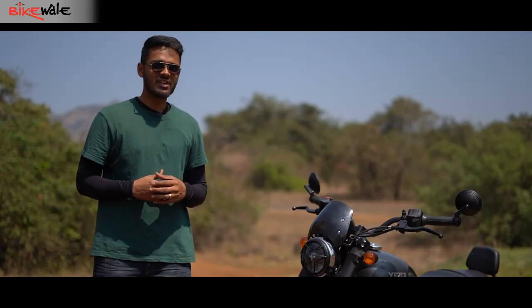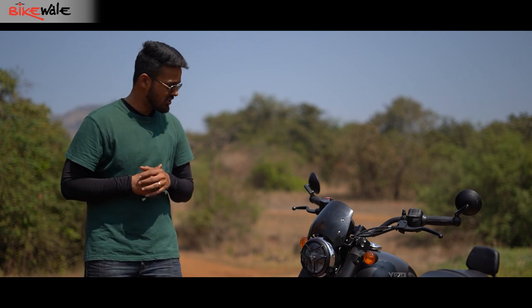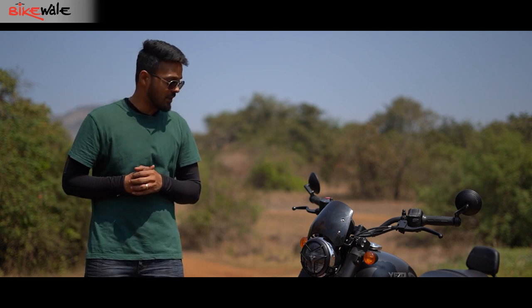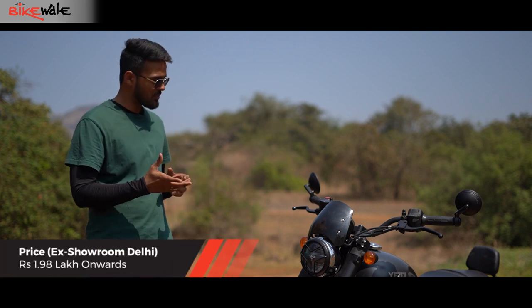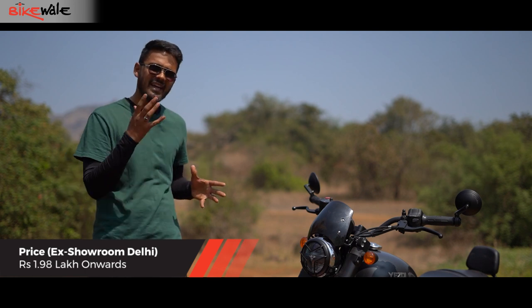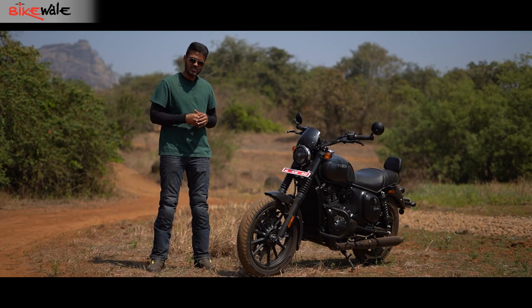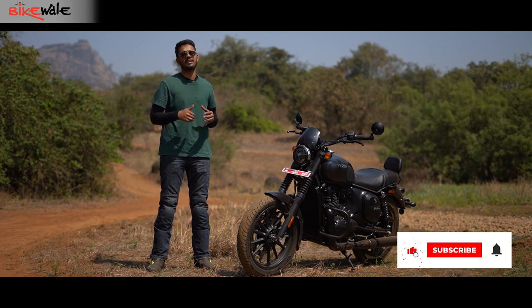The Yezdi Roadster is a likeable motorcycle for a few reasons — punchy acceleration, decent handling, sharp brakes, and it is comfortable as well. But it can also do better in some areas: the fit and finish can be better, the ride quality needs to be plusher, and the engine needs to be more refined and consistent. So to answer the question we asked in the beginning — is it ready to outshine its existing rivals? Well, maybe not yet.